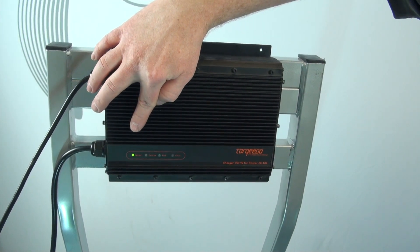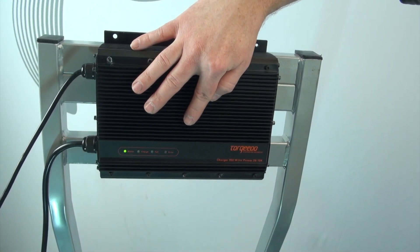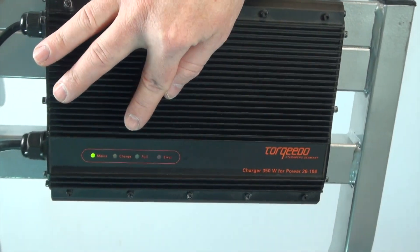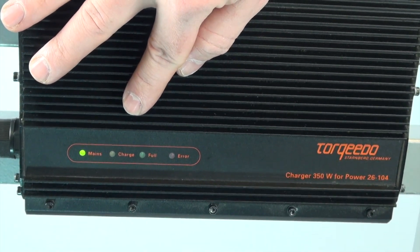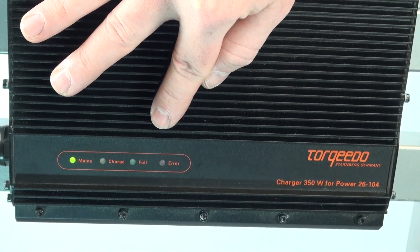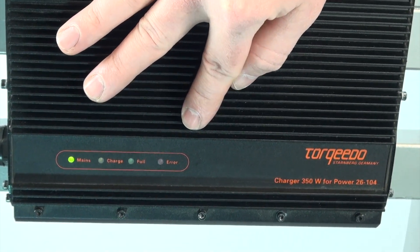Right here we have the mains, charge, full, and air light. The mains is green, the charge is orange flashing or orange solid, the full light is green, and the air light is red.